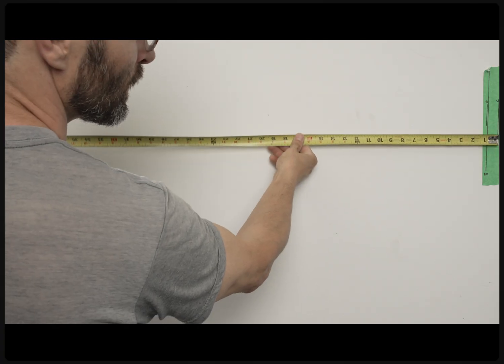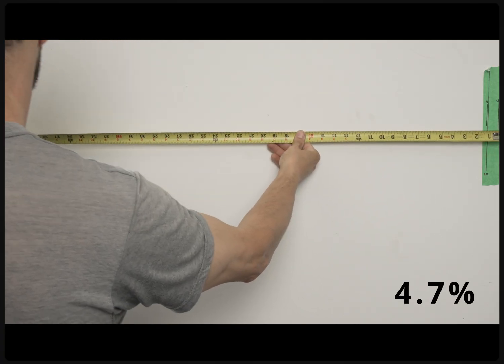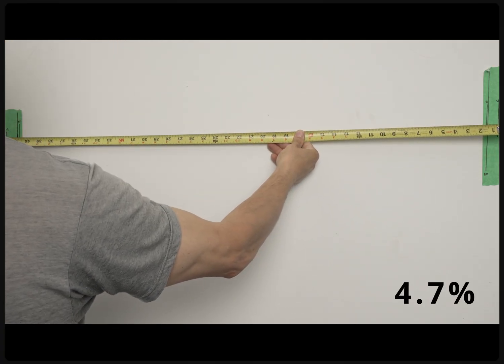The 17-40 also improves breathing performance over the 18-35. I measured breathing at only 4.7% of the image field, which is virtually indistinguishable. Again, for a zoom lens at this price, this is an outstanding performance.